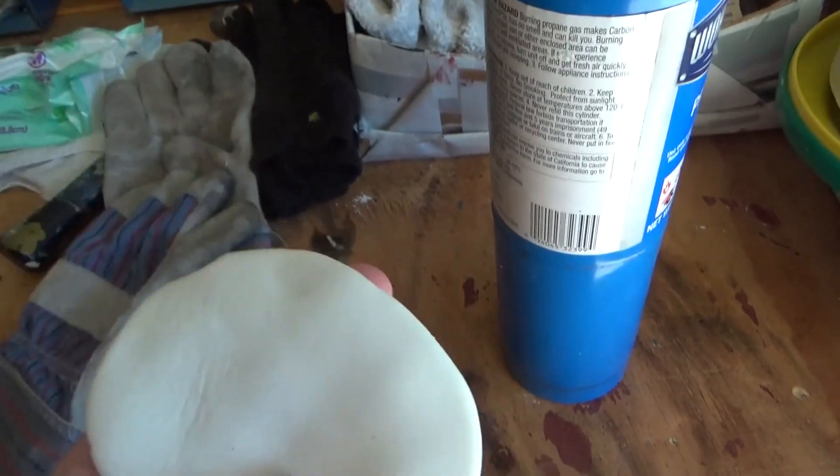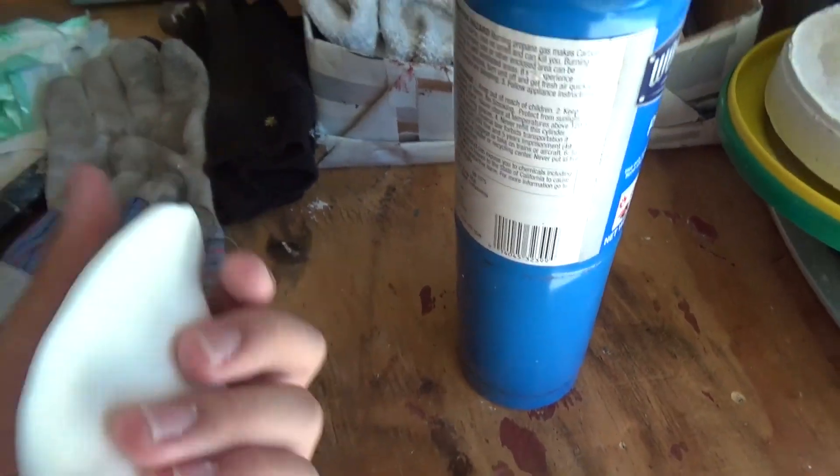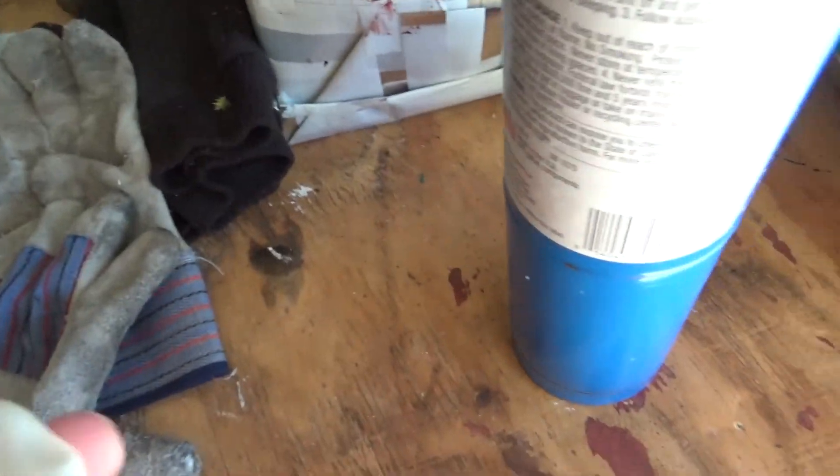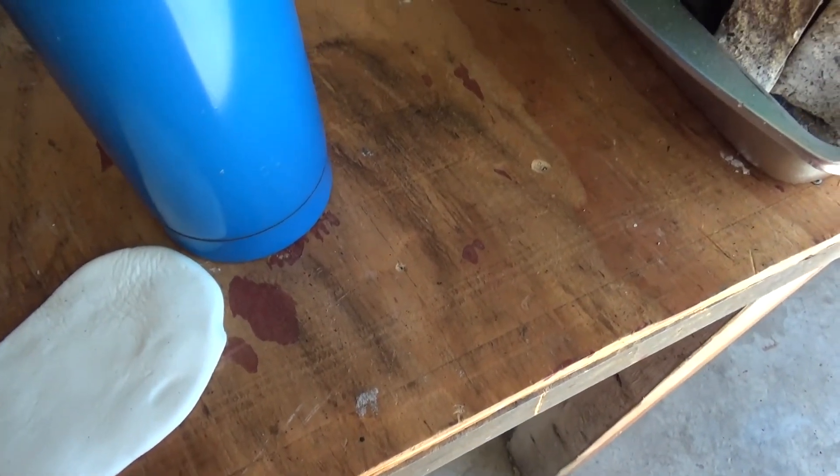This particular recipe isn't his new recipe. This is the old one, which uses Elmer's glue and cornstarch, baking soda. I'll make a more detailed video on this — just a short clip today — because I'm doing some testing.